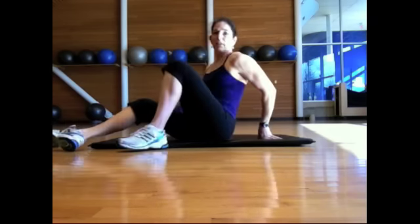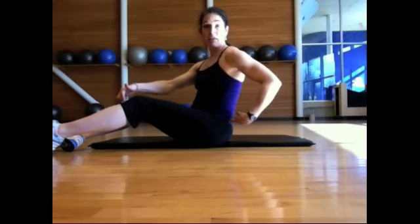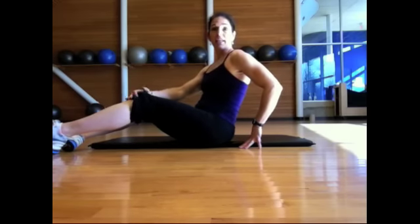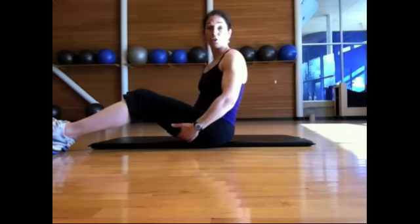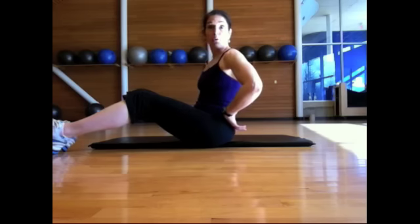Hamstrings are a really important muscle. They extend from just above the hip to just below the knee. Their primary job is flexion of the knee and extension of the hips. Think about a deadlift position when you're standing tall and you're pulling your body up using the muscles behind you — those are your hamstrings. Lots of people have tight hamstrings, and tight hamstrings can lead to lower back pain, lower back stiffness or soreness if you don't do something about them.